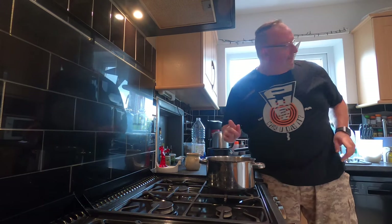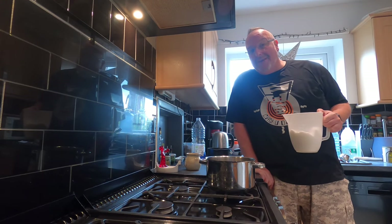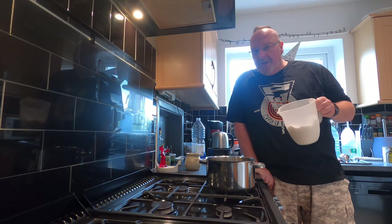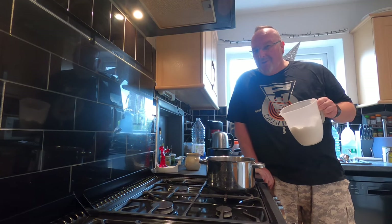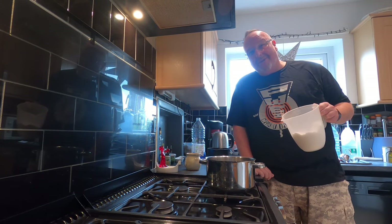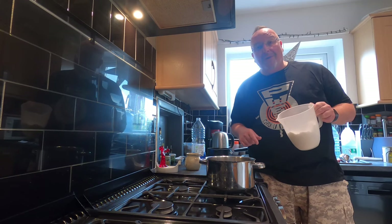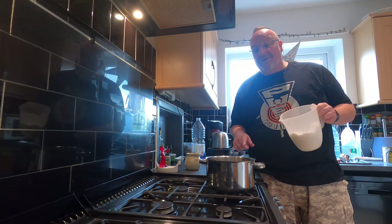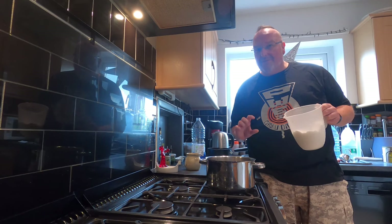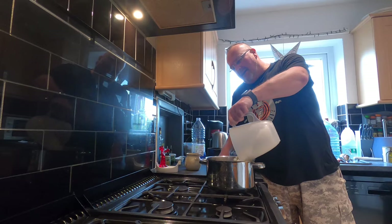I've got my water in the saucepan and I'm going to do something else now which it tells you not to do. It tells you to add cold water to begin the wine and to put the brew sugar in cold water. But I know that brew sugar won't fully dissolve in cold water — I'll end up with some brew sugar sat in the bottom of the demijohn. So I'm going to slightly warm this water and stir the brew sugar into the warmed water. The water will be just a few degrees warmer than body temperature probably.